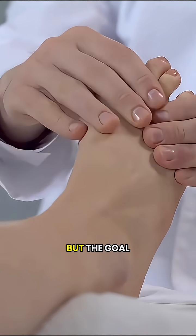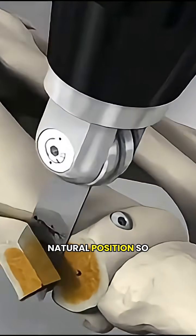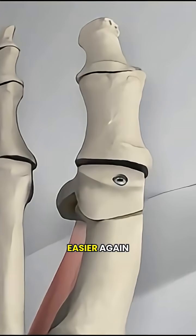It might sound like a lot, but the goal is simple: put your foot back into a comfortable, natural position so every step feels easier again.